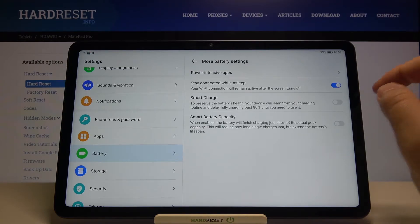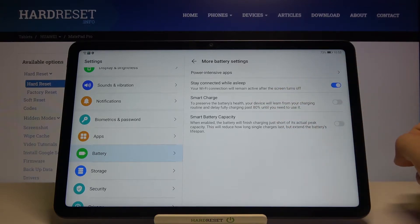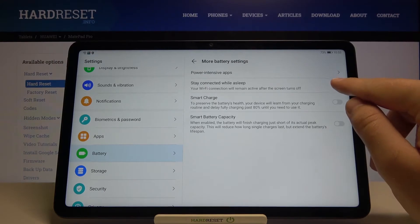First, just turn off this option: Stay Connected While Asleep. It will keep connecting to the Wi-Fi network when the screen is turned off, and it will drain our battery, so we don't need it.